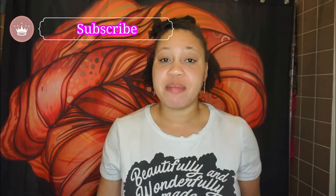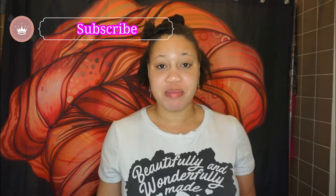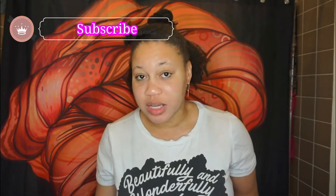Before we jump into this nighttime routine with Derma E, if you are not subscribed, please take a moment to hit that subscribe button and turn on the post notifications. I upload every Monday, Wednesday, and Friday at 3 PM. Make sure you subscribe so that you don't miss a video. If you've missed any of my other Derma E videos, I will leave them above and down below.